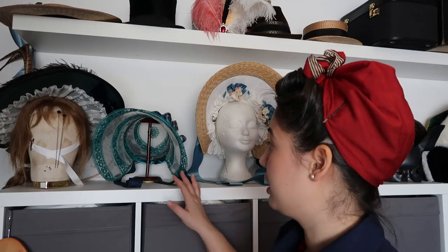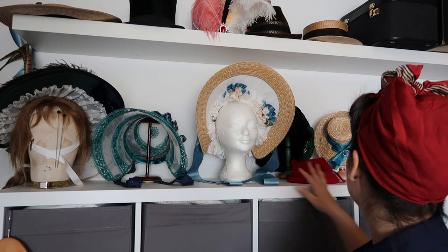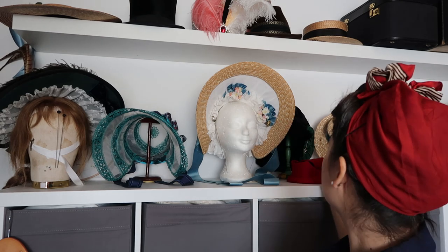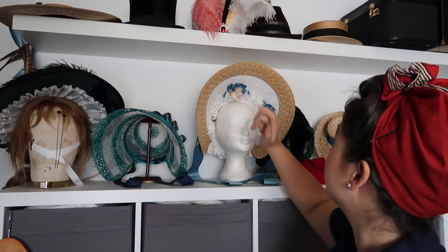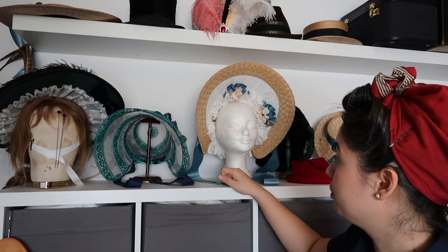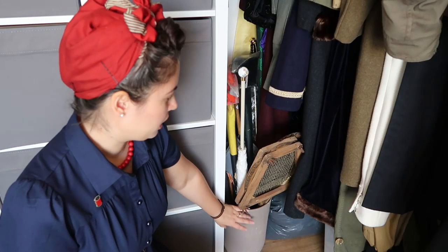Once again we have our hat storage — these are mostly mine, as you can probably tell. I also store some of my wigs here on wig heads. These are my bonnets that I've made myself, a top hat, one of my Turkish turbans — all on vintage hat stands, which I really love.